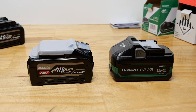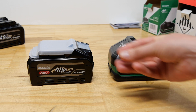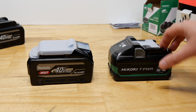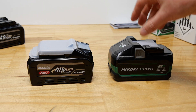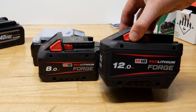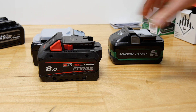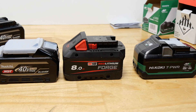Tabless cells are becoming the thing now - all tool companies are starting to release tabless batteries because they put out more power, run cooler, and in theory should last longer. Just more efficient at getting the energy to where you need it. This is also a tabless cell battery, as is this one. They are not pouch cells like some people think - I've taken these apart as well.